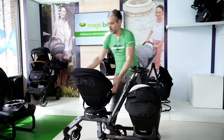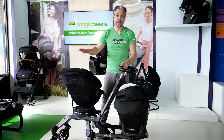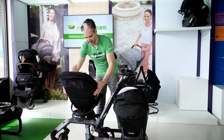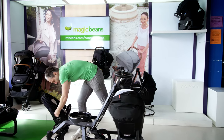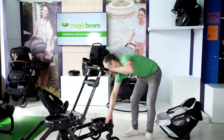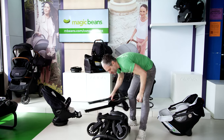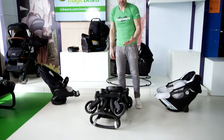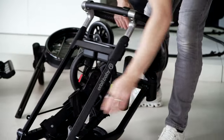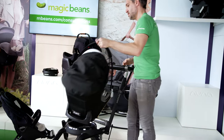To fold the whole double stroller down, you just remove the seat, remove the car seat base, put the car seat into the car, and then you're in the parking lot. Pull that out, pop it in the trunk, turn, hold, put it down — you can fold it together so it fits pretty nicely in the trunk if you're taking both pieces out together. Then to open it back up again, all you do is unlatch it right here, open it up, and pop it back in.